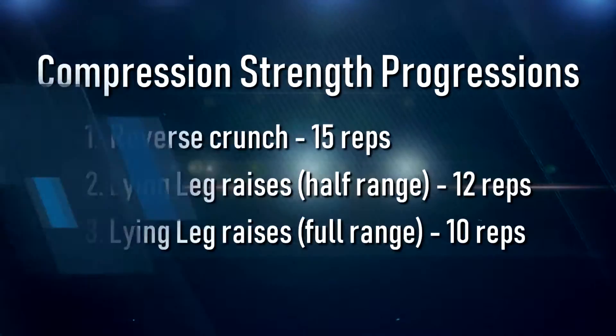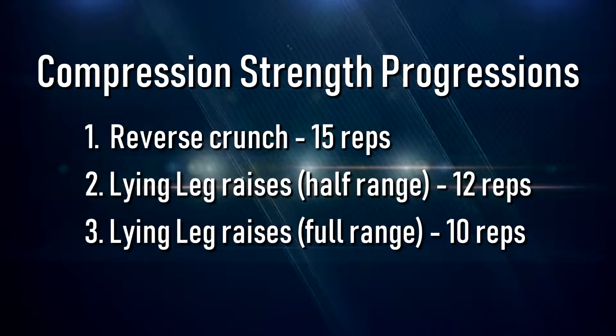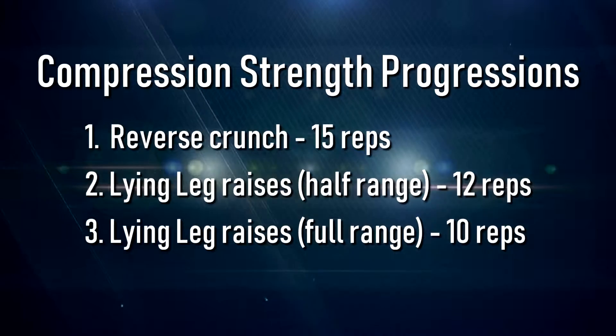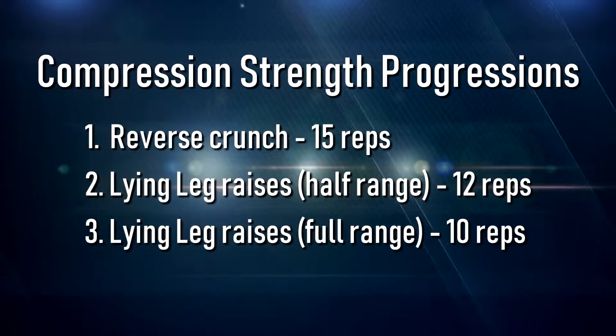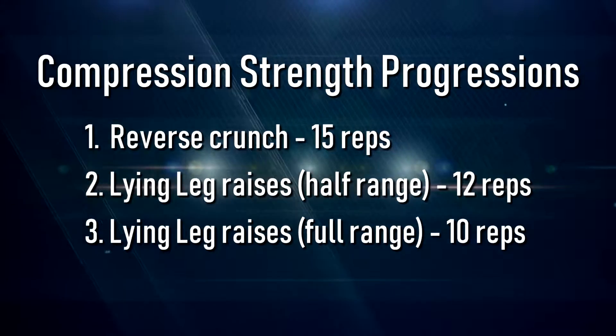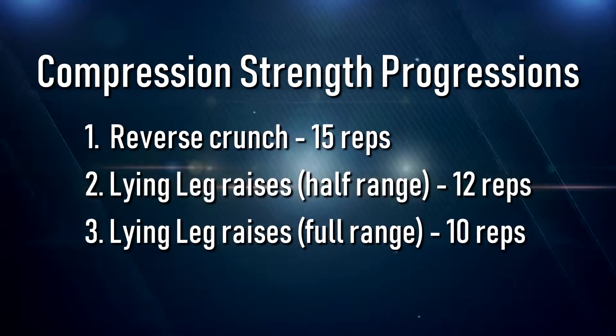Now that you've worked on getting more compression and more range of motion in the pike position, it's time to strengthen that extra range. Once you can complete the allocated reps for one progression, move up to the next progression and do the same. Make sure you start at a progression that matches your ability level and do not compromise technique in order to advance. Refer to the following demonstrations of these compression strength exercises.